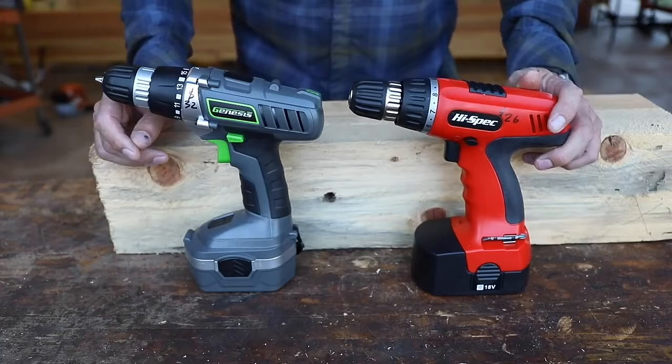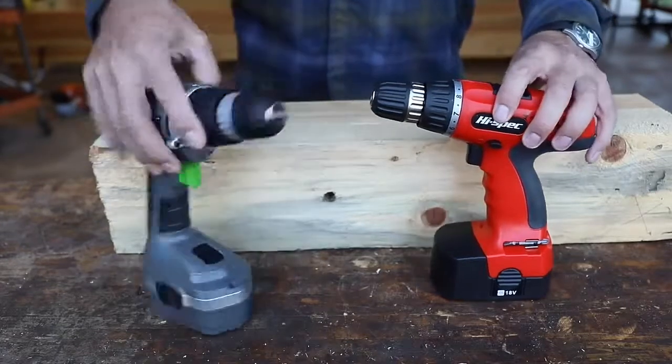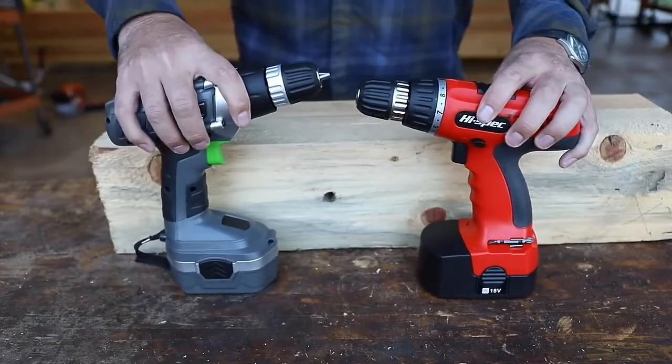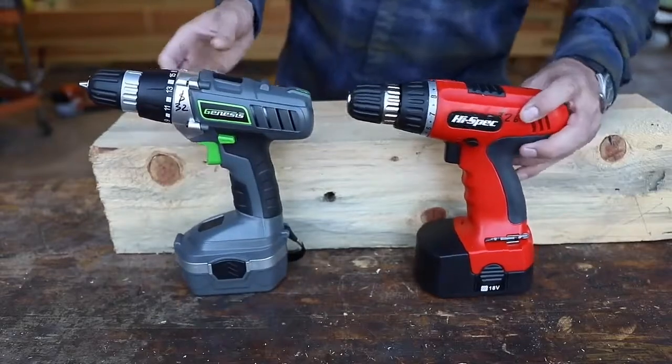We're going to do a series of three tests. We'll do a drilling test, put them to their paces, then a drop test, and then we'll go head-to-head and run them until one of them dies. We'll see what happens.